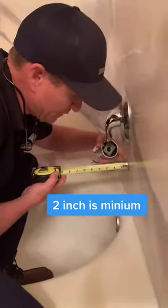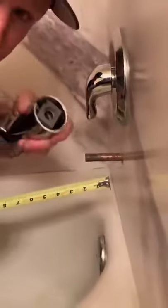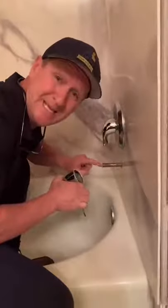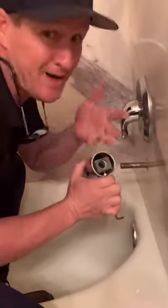You want to make sure that you have at least two inches beyond the finish wall before you put your tub spout in. Also make sure that the pipe is clean and deburred so you don't scratch the o-ring and cause a leak.